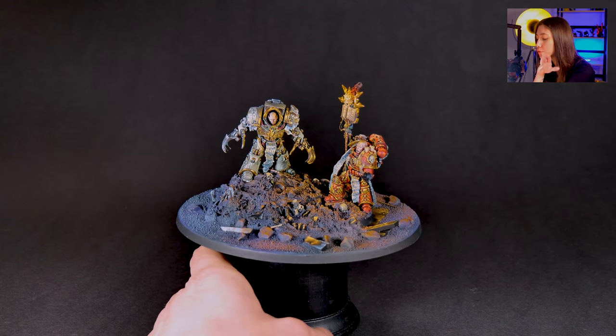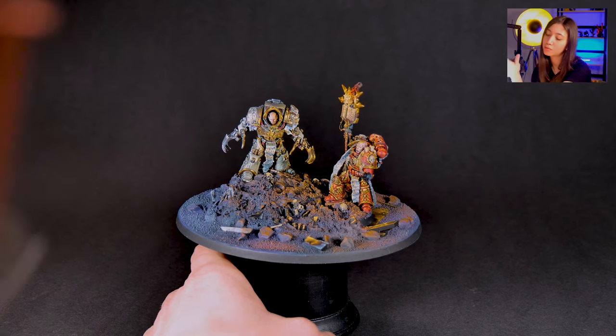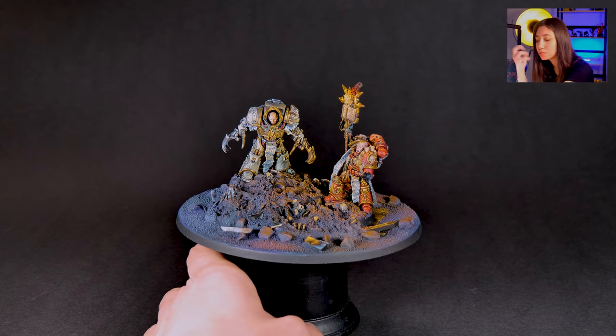There is a super cool gradient from blue to orange on the base — the fire he holds is reflecting onto the ground as if it's real, and the other side has a more icy look.